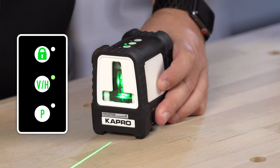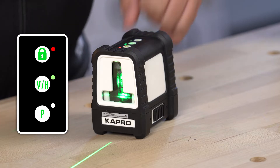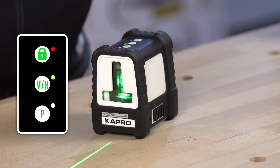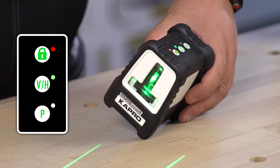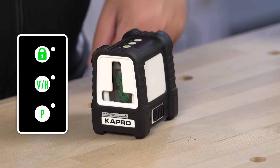To activate your manual mode, you turn your laser off and simply press and hold the lock button until it turns on. You'll see that the indicator light here is on for your manual mode and it will flash every three seconds. This allows you to enter tilt mode for angled marking and layout. To turn off manual mode, simply press the lock again and it will turn off.